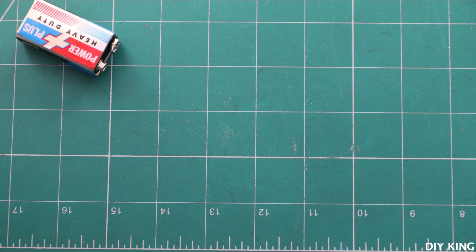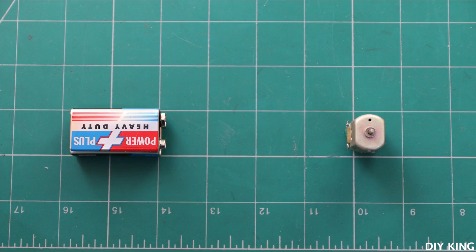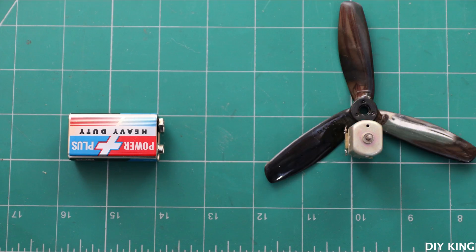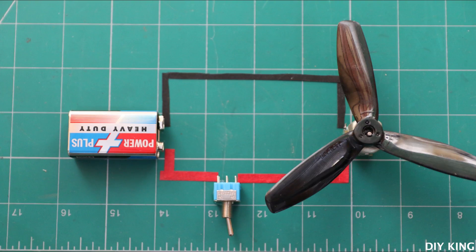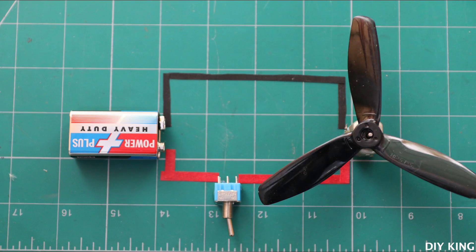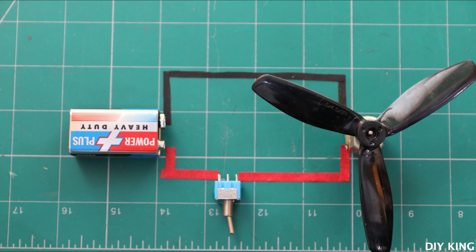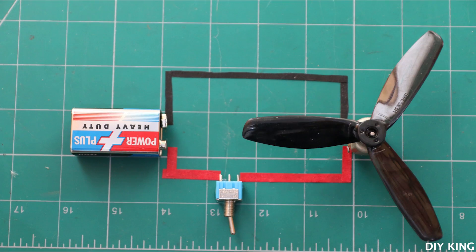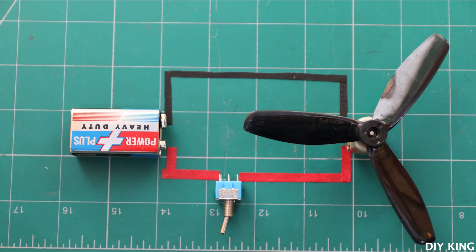Let's suppose we have a battery pack that's connected directly to the motor through a switch. Now to control the speed of the motor, we have to limit the amount of electrical energy that is being supplied. To drive the motor at full speed, we just need to leave the switch closed. But to decrease the speed, we constantly switch the battery power at a very high speed. This variation in speed can be controlled by changing the on and off duration of the switch.